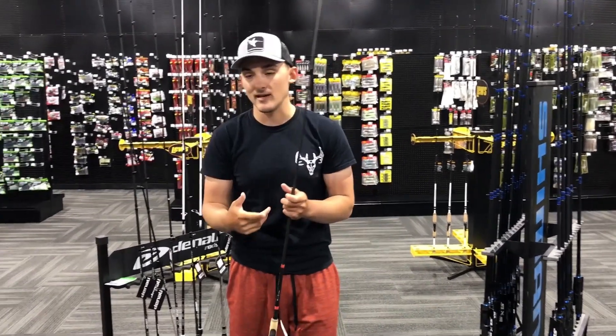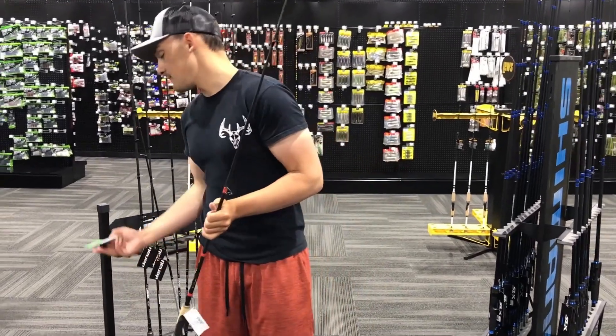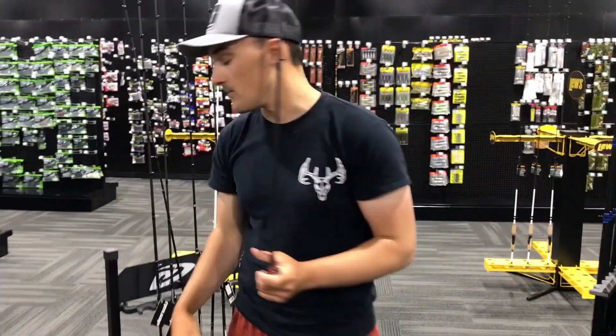So if you're drop shotting lakes like Hamilton Lake, Sylvan Lake, or Dukes Bridge, this rod's going to be a lot better for you. And that most commonly is with a hook style rigged weedless on a drop shot, usually worm style baits.